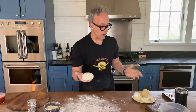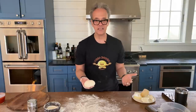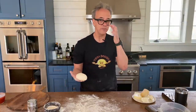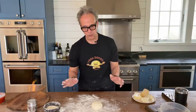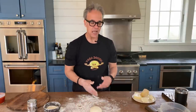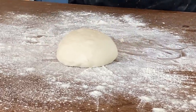This dough ball needs to rest for the next three to five hours, depending on the temperature. The temperature in this house is currently about 72 degrees. Room temp, in my opinion, is anywhere from 68 to 72. If you're varying from that we can adjust, but generally speaking at room temperature, this ball is going to rest covered for three to four hours, and in that time it's going to almost double in size.